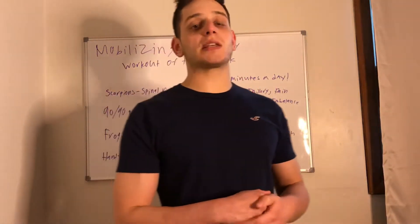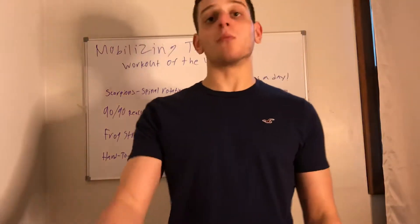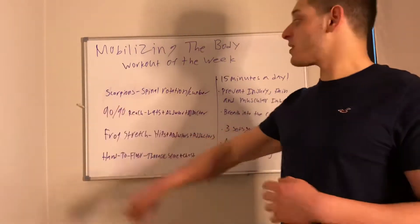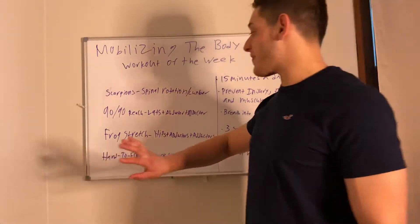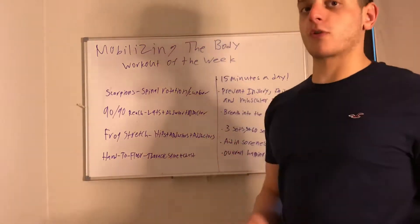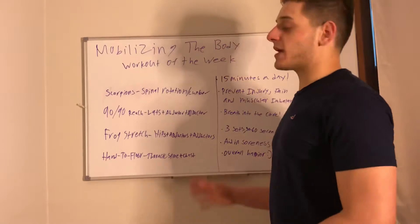We're going to do this quick mobility routine in simply 15 minutes tops. It's only going to be four exercises, very simple, and I feel like after you guys do them you're going to say wow, I feel great. We're going to go over four drills today: the scorpions, the 90-90 reach, the frog stretch, and the hand-to-floor thoracic spine stretch. With these four stretches we'll be focusing on stretching out the hips, the back, and the chest — and we'll break it up so we don't have to do everything at once.